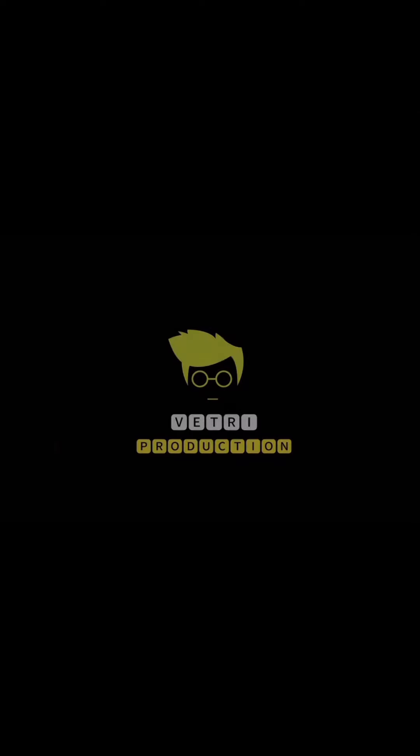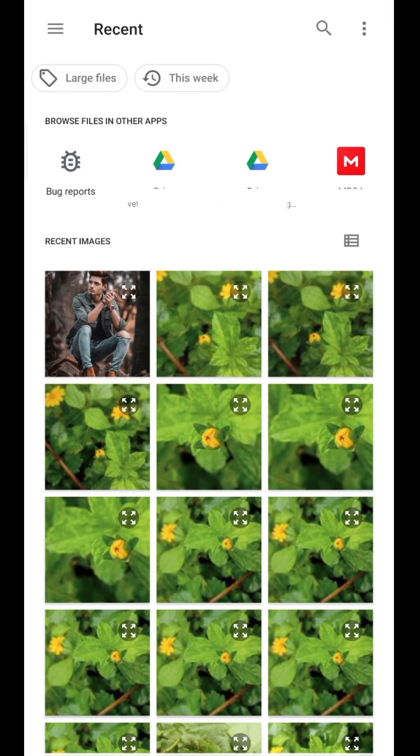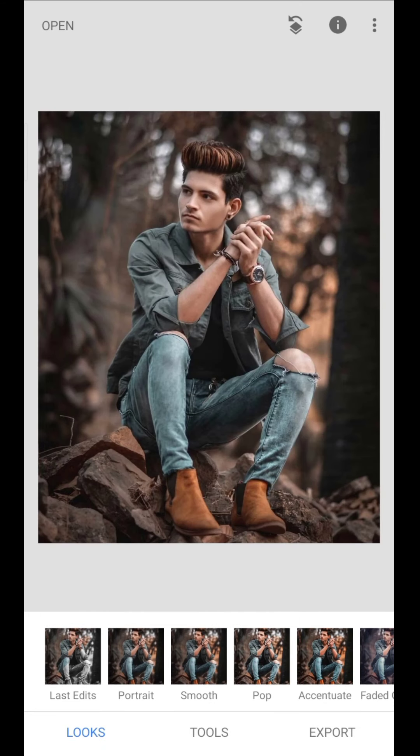And now, let's go to your videos. First, you can add an image in the gallery, then you can add the tools.